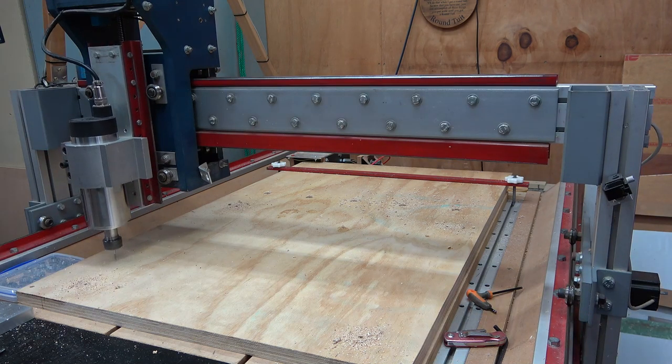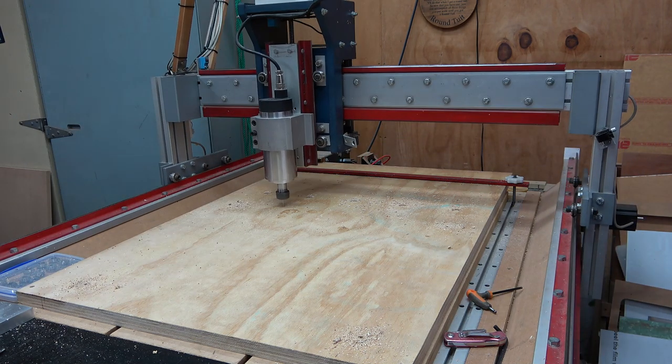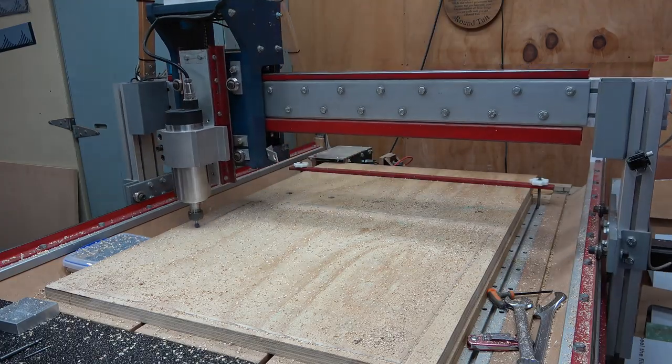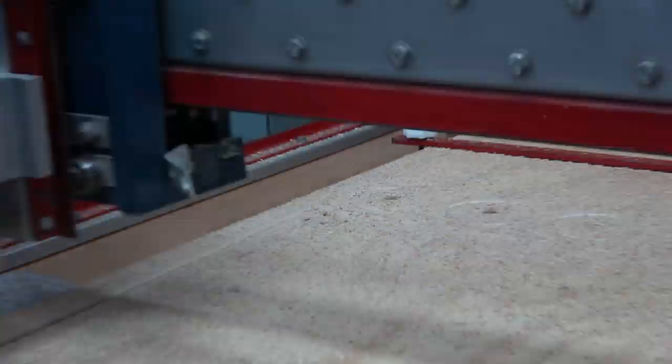I then drill a series of holes around the outside edge, which will be used to attach the base to the chair. I then change to a 90 degree V-bit, and chamfer around the outside edge of my base, around my feet, and countersink my screw holes.